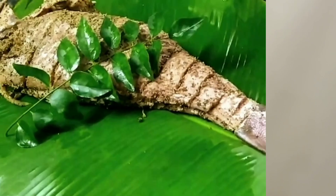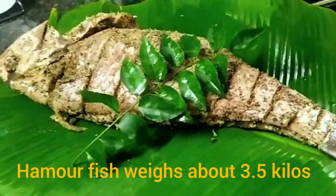Hi guys, welcome to a brand new episode of Tipi Tips. Today in this video we will be showing you how to make a grilled fish. It's absolutely tasty!